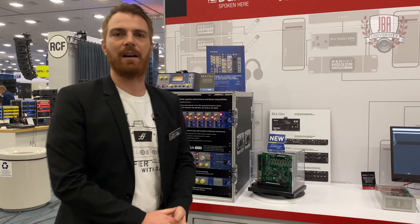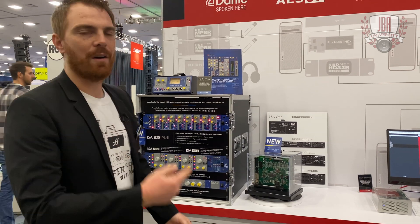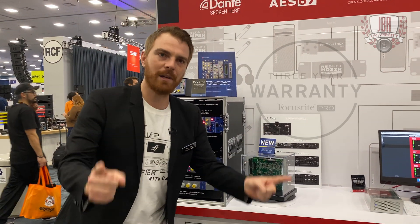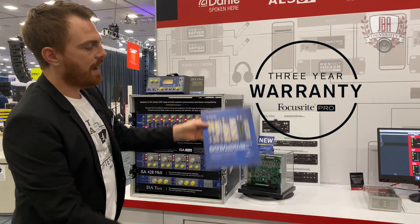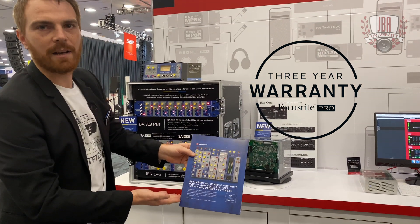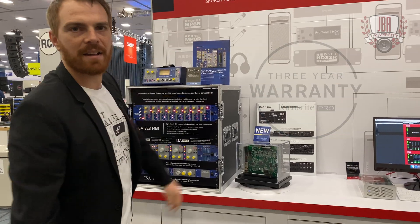So if you have any legacy gear that you love, you can get that in the network now with the 428. Three-year warranty, BrainWorks plugin — all ISA customers get the ISA plugin from BrainWorks. Never been a better time to go ISA.